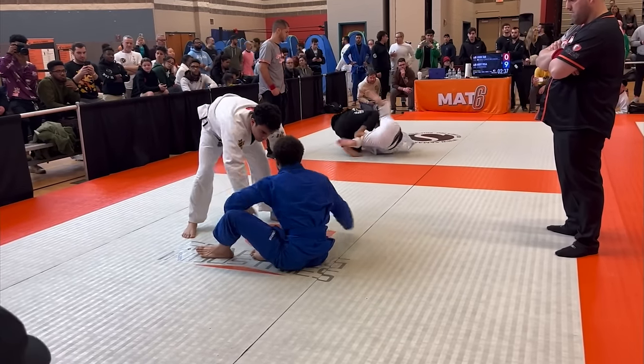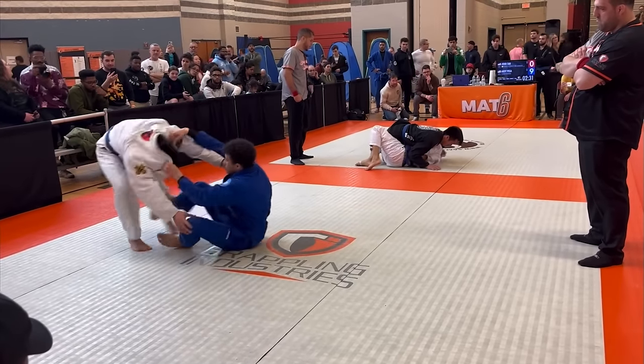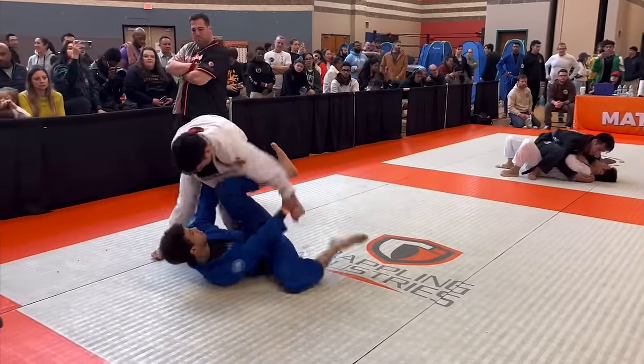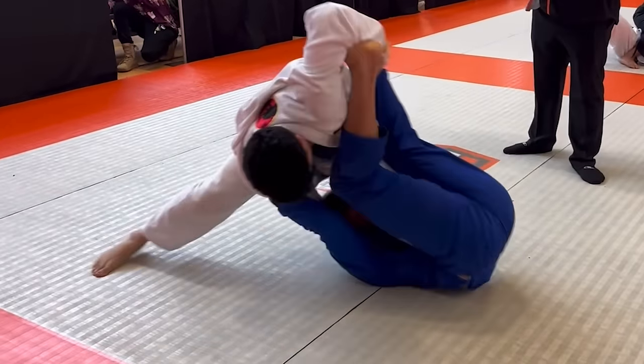I'm like, alright, you can't beat him, join him. So I grab his collar and start snapping him down. I don't know what I'm doing here. He once again starts trying to pass my legs. He kept putting the pressure on and it was getting tiring to defend, but I find an opening and start to invert.